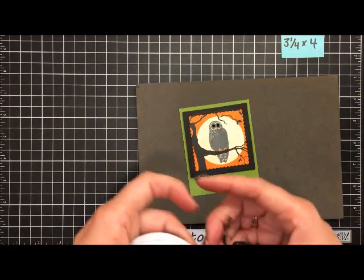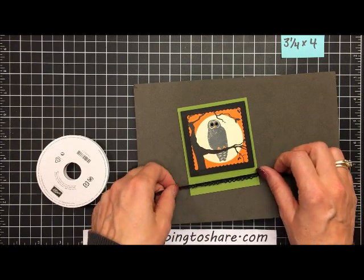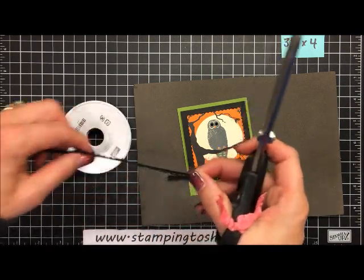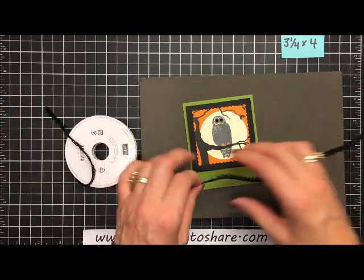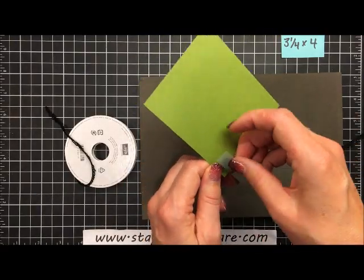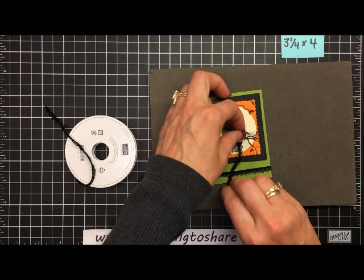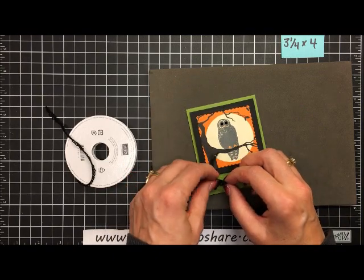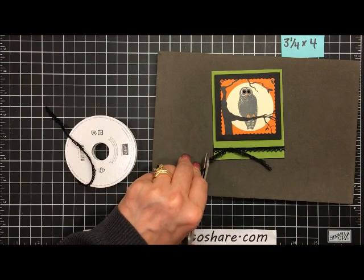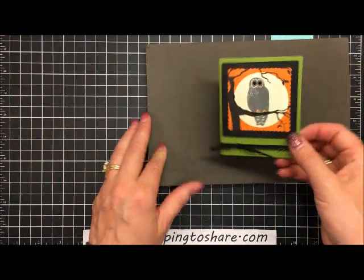Next we use the vintage trim from the Spooky Night suite. We cut two pieces of about the same length — one gets taped on with scotch tape, and the other is tied on as a decorative tie-on embellishment. Trim up the ends so they're even, then flip the whole assembly over and add dimensionals to the back to mount it on the card.